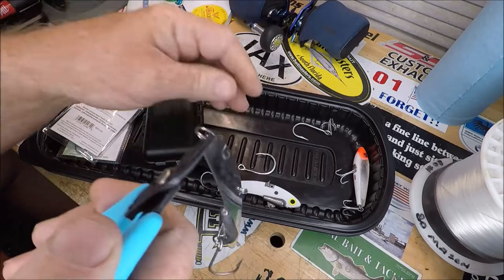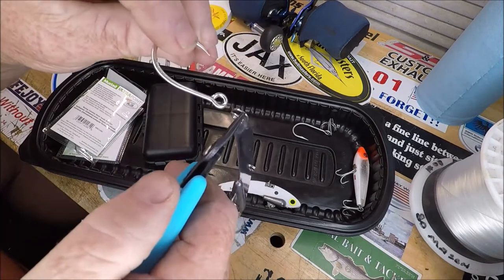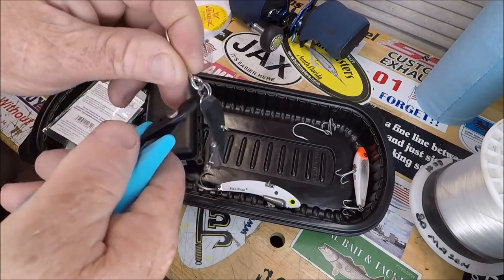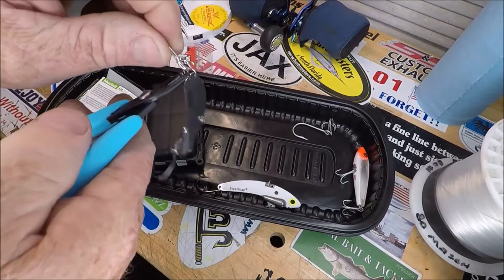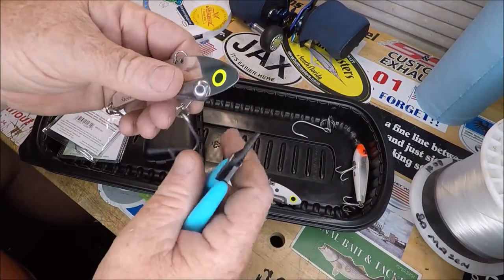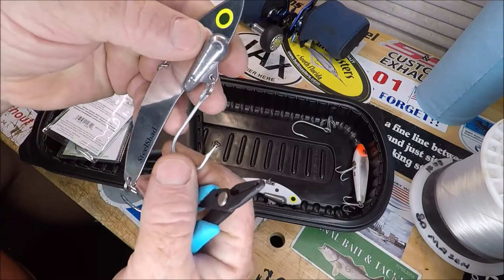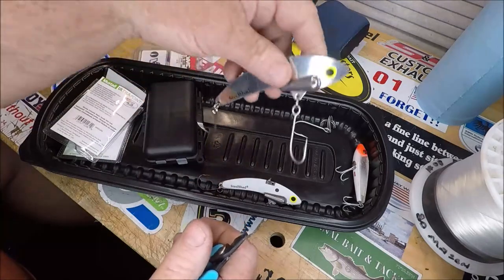You want it to end up pointing up. You can put them on backwards — I've been on the phone putting these on and ended up turning around and looking at them with them all on wrong. So the next one I would put on so it's pointing this way, which as you can see, this one can't do right now.